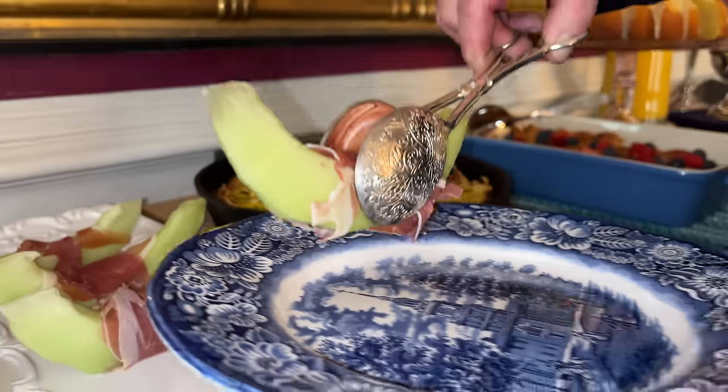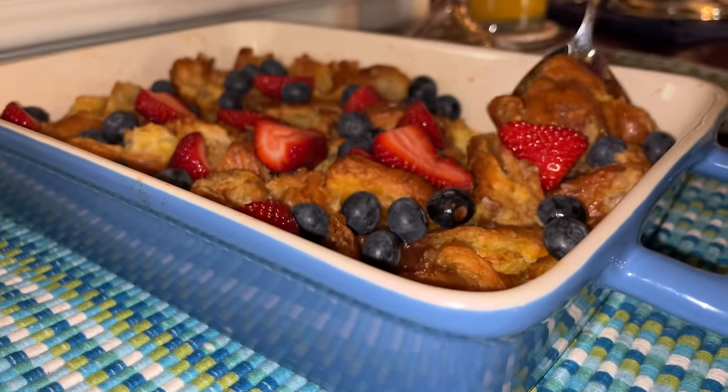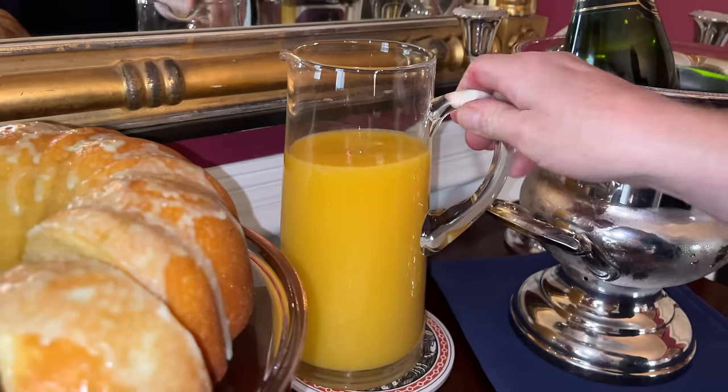Hello, everyone. I am so glad that you could join me again. Today I want to share with you some recipes for an easy but elegant Easter, or really anytime, brunch. I'm serving honeydew melon wedges wrapped in prosciutto, a savory asparagus quiche with a hash brown potato crust, a decadent croissant breakfast strata adorned with blueberries and strawberries, a moist and fragrant key lime pound cake, plus coffee, orange juice, and champagne. This is a host-friendly brunch — all of the recipes can be made up to a day ahead of time. This means you can relax and be a guest at your own brunch party.